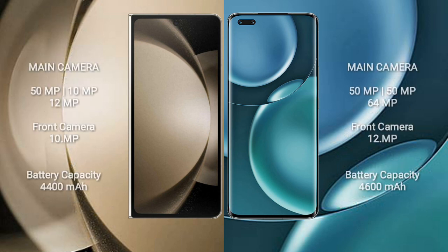Samsung Galaxy Z Fold 5 rear triple camera setup: 50MP + 10MP + 12MP, and front camera 10MP. Honor Magic 4 Pro rear triple camera setup: 50MP + 50MP + 64MP, and front camera 12MP.